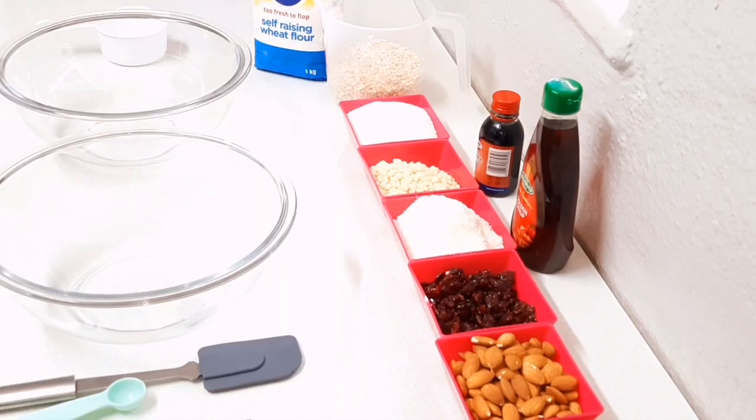Hi guys, welcome back to my channel, I hope you're all doing well and keeping safe. Today I'm making cranberry and almond crunchies, perfect with your afternoon cup of tea or whenever you need a sweet treat. Please give this video a thumbs up because it would show YouTube that you support my channel. Subscribe if you're new.